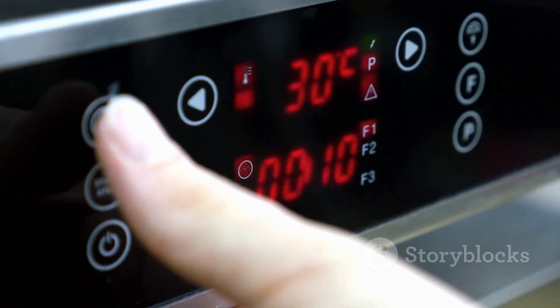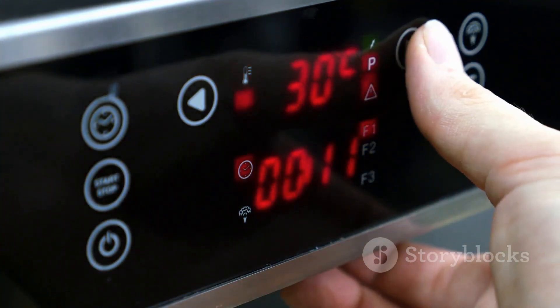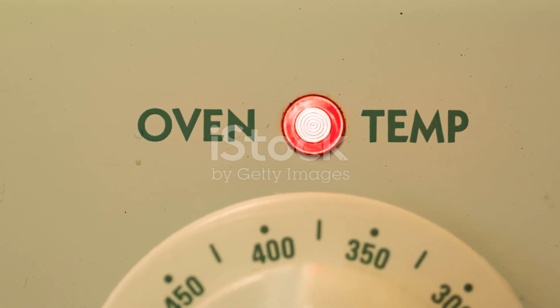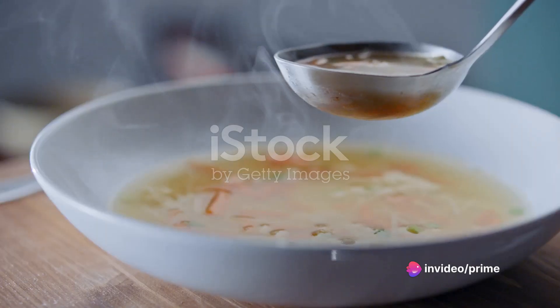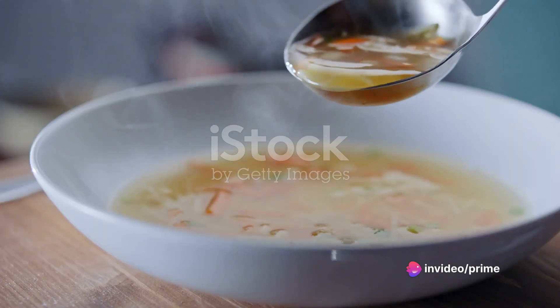Then stir in the flour, salt, pepper, and celery seed. Slowly stir in the chicken broth and milk. Simmer it over medium-low heat until it's thick. Finally, mix in the chicken and vegetables. With all the ingredients ready, you're set to embark on this culinary journey.